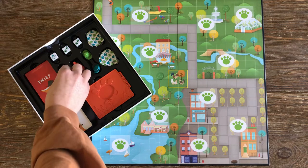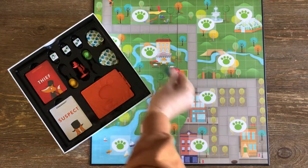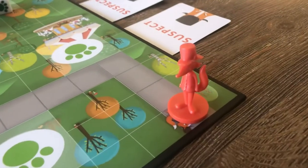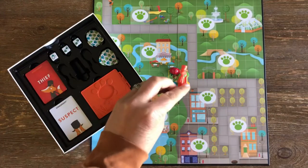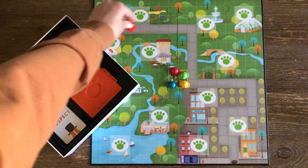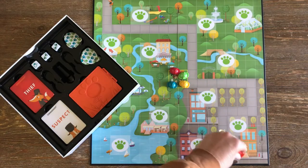To set up the game, each player takes a detective's hat and places it in the center of the board. This piece is the fox that has stolen the chicken pot pie — place the fox on the start space. Your job is to determine his identity before he makes it all the way to his fox hole.